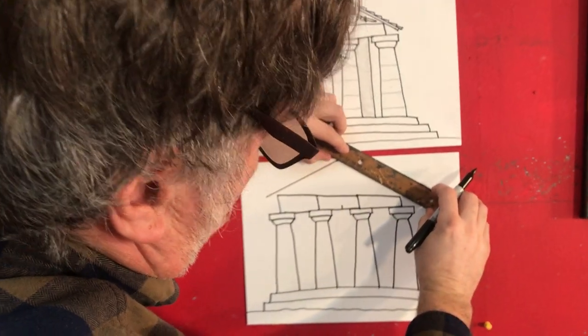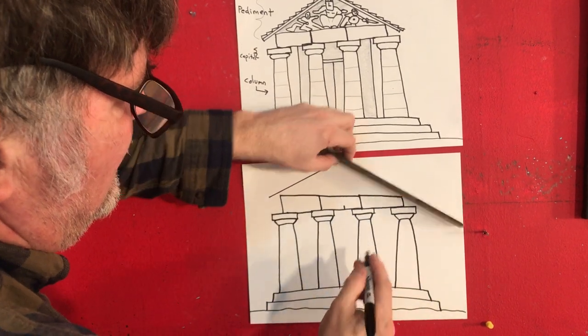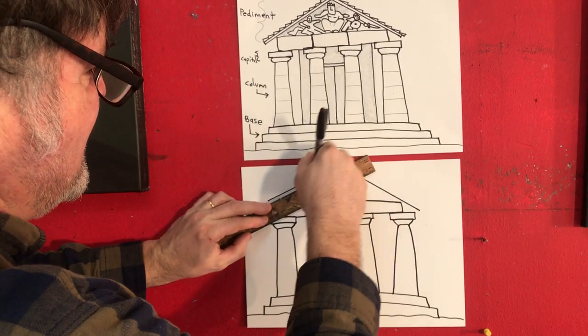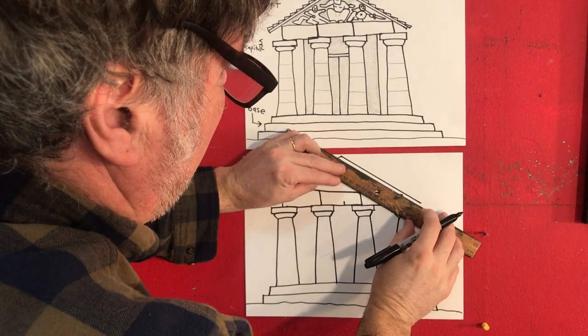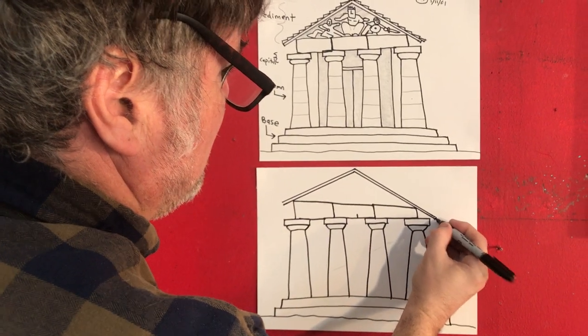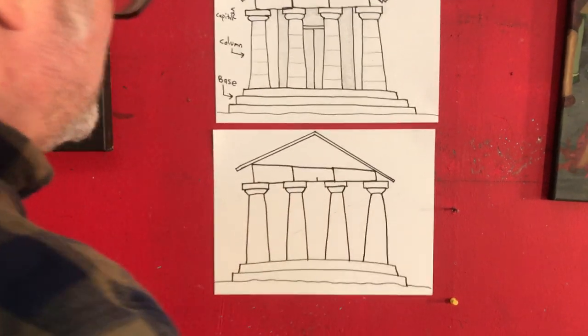I'm leaving a little room on the bottom, you might notice, on purpose, to do the bottom part. Because then you've got to do it again. Close that in. Close that in.